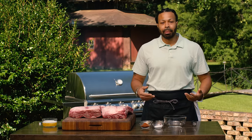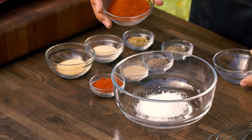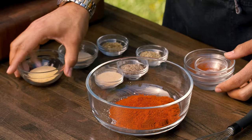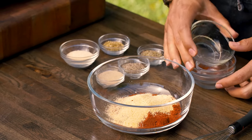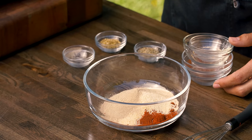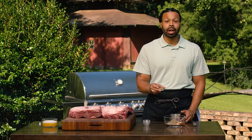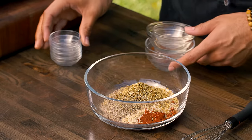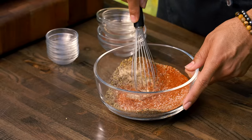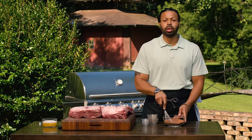So let's make our homemade blackening seasoning. We're going to take some salt, paprika, some cayenne, some onion powder, garlic powder, white pepper, black pepper, some dried thyme, and some dried oregano — you might call it oregano. And then we're just going to whisk that together. If you want to be super fancy, you can put this into a food blender and pulse it until it gets nice and even, but all you need is a bowl and a whisk.